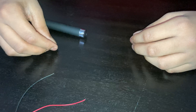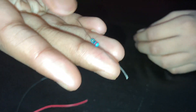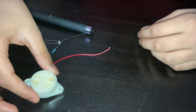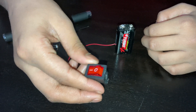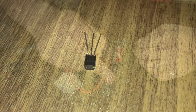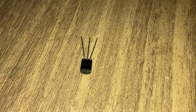a 2.2K ohm resistor, a buzzer, a 9 volt battery, a switch, and a battery connector. One of the main parts of this laser light security system is the BC 547 transistor.